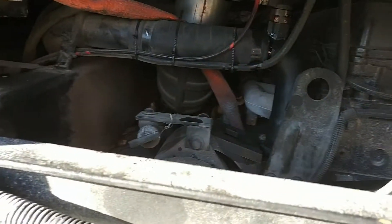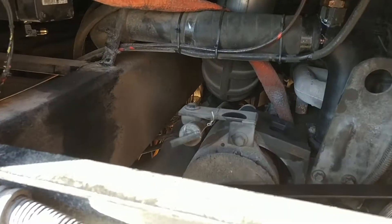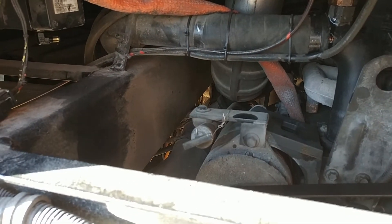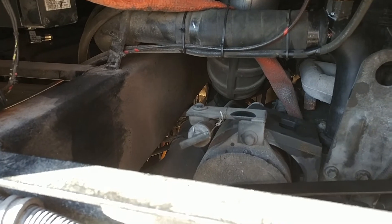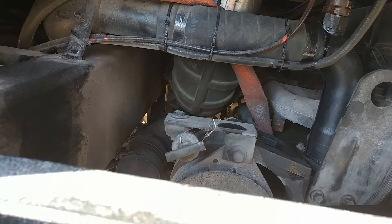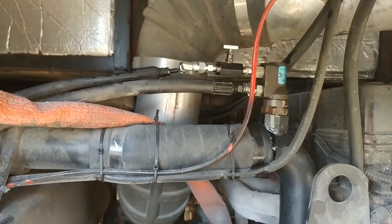I don't have a fancy RPM meter, but it looks like it's moving between 300 and 500 RPM. It's not blowing too hard, but that should be about right. If I need more, I'll just turn that valve down.